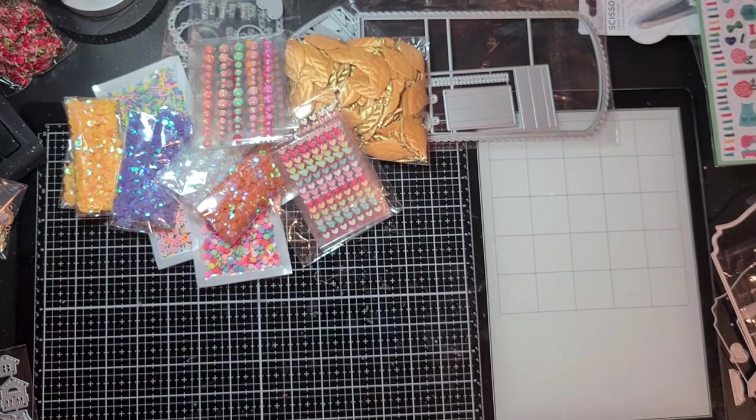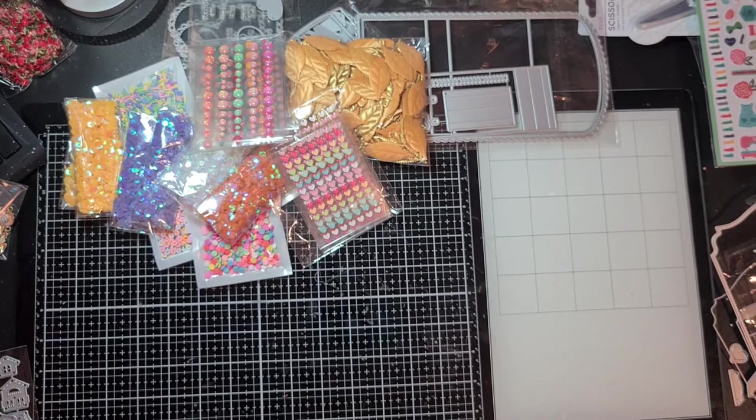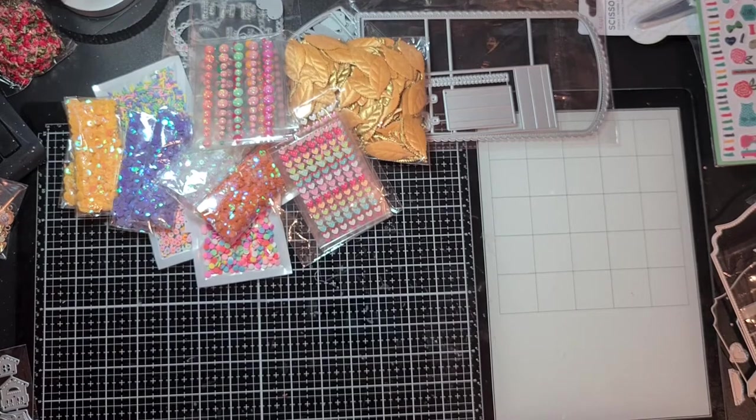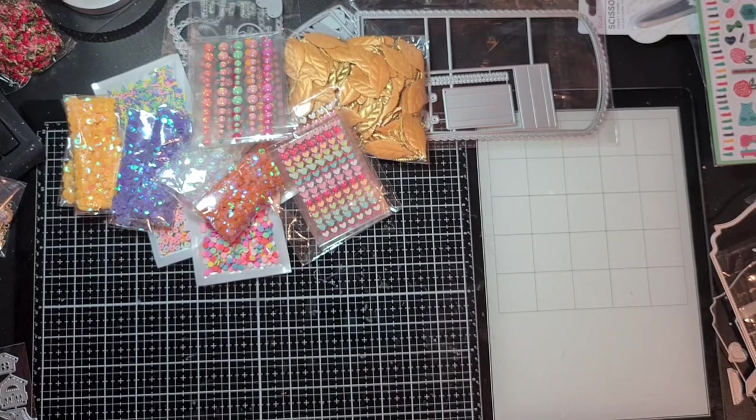Hello everyone, welcome back to my channel. In this video I want to show you the items I bought at AliExpress. I did tell you in my previous haul video that I did a lot of shopping there, and I want to start showing you what I found.